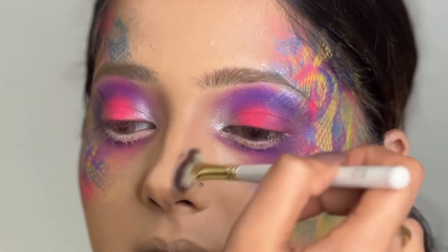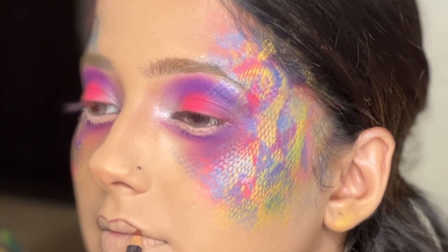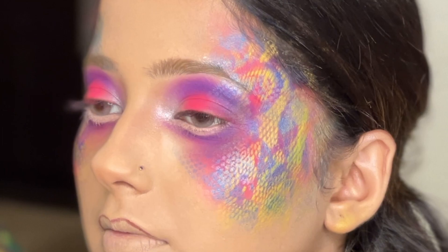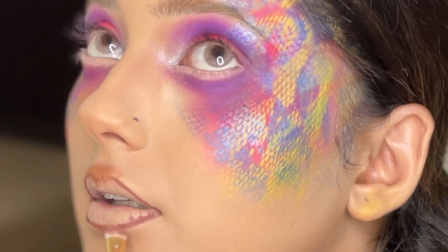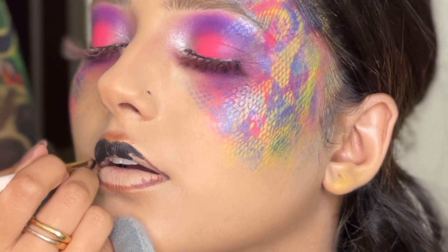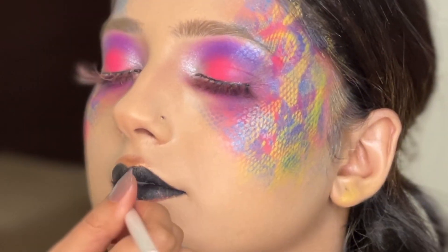Using some silver on the inner corners and adding a very light amount of highlighter, I wanted to create a very dark lipstick which would actually add to that punk look we aimed to create. As the makeup is fairly colorful and bright, the lip color will actually change the entire finish of the makeup.